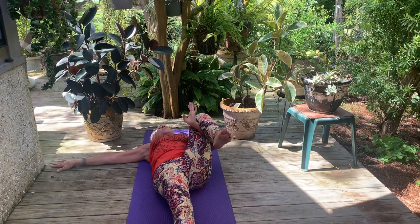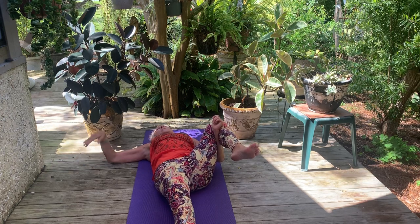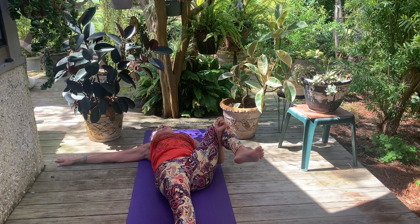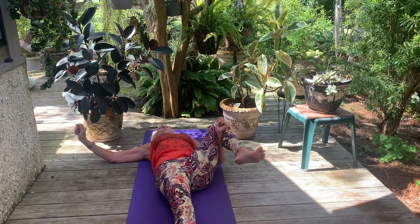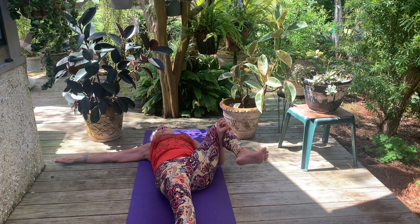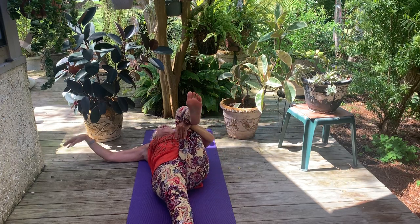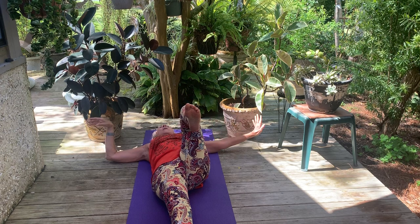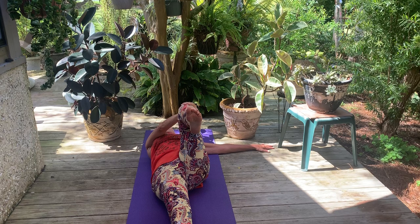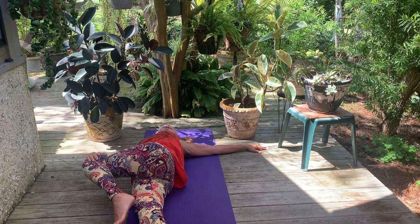Extend that left arm out to the side and take a nice big inhale. On the exhale, we're going to open the right knee out to the right while staying solid and grounded on the left side of our sacrum. Breathe into your inner thigh and remember that wherever your awareness goes, prana flows — this is your life energy, the breath that comes in. Then on an inhale, bring that right knee back to center. Take your right arm out to the right, left hand on the right knee. A big inhale, and on an exhale draw that right knee down to the left, keeping that right shoulder blade grounded.